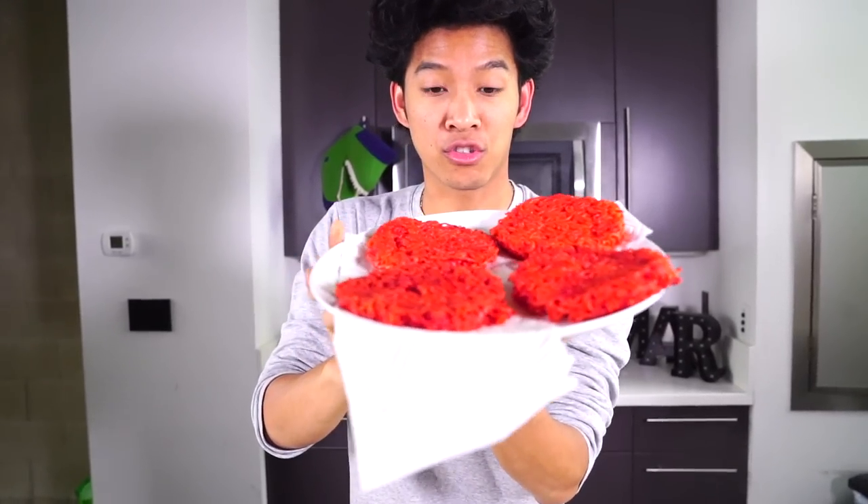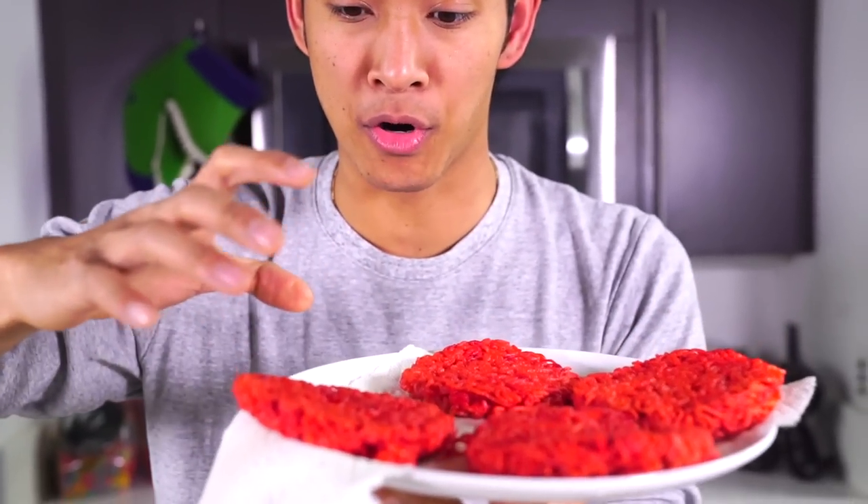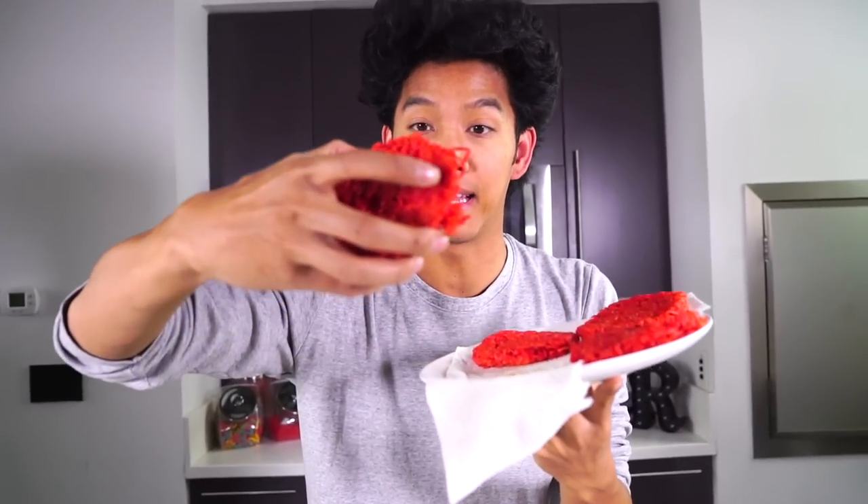Alright guys, now that we have fully cooked the ramen in a ramen burger, look at this — they're so red, the patties are so red. Oh my gosh, I'm so excited to assemble our burger right now. Right here I have the hot cheeto encrusted and enriched ramen patties.